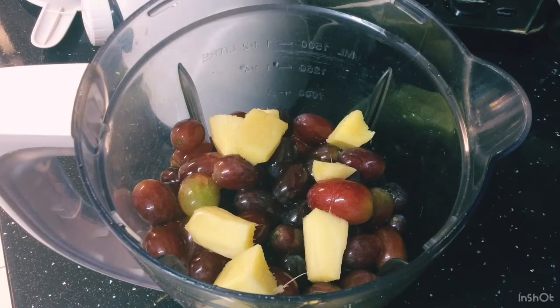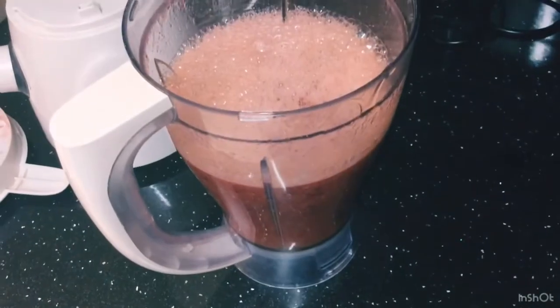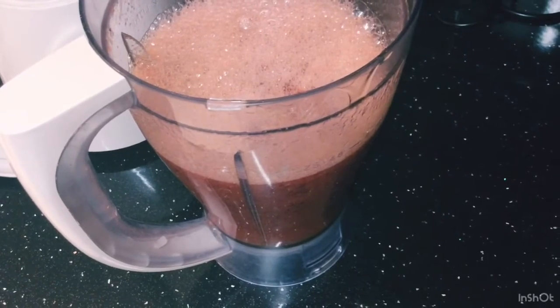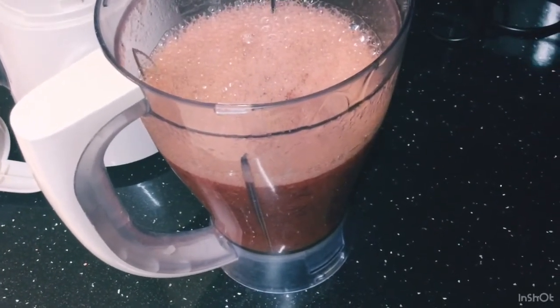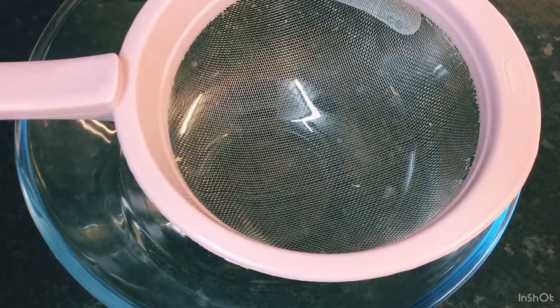So guys, when you finish blending it should look like this. You've got a lot of froth at the top, so I'm gonna go ahead and strain this off, sweeten it with a little bit of sugar to taste, and then come back and show you the finished product. I've got my strainer and my little bowl here and I'm gonna strain now.